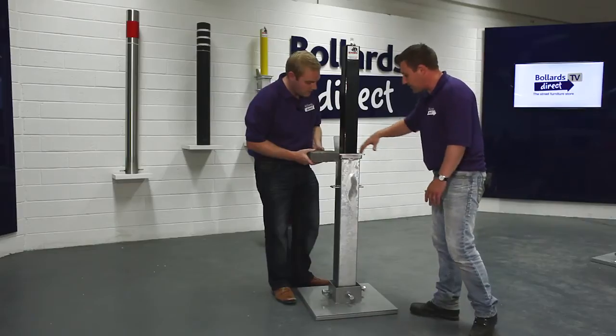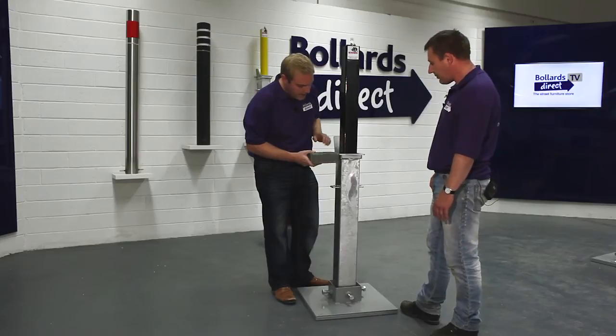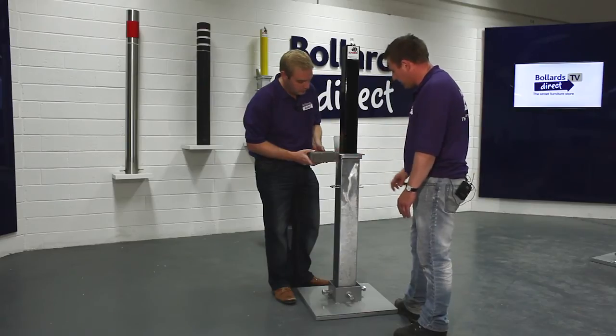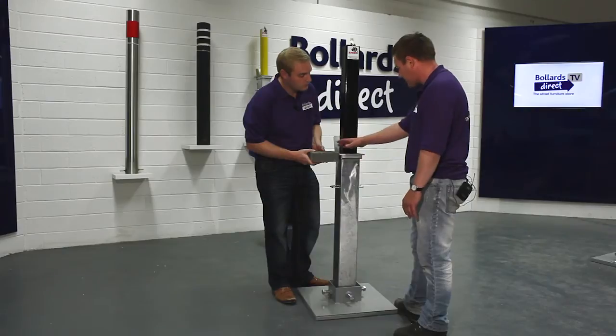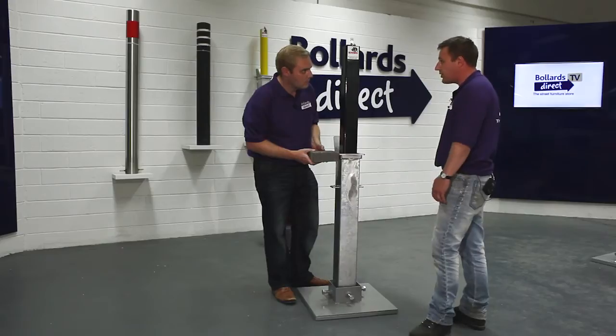You'd block pave right up to it, and it's perfect for block paving given its square shape. Usually the top of the paving sits slightly above the lid, which allows any excess water sitting on the paving to run down into the bollard. So the bollard also acts as a soakaway for drainage.